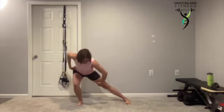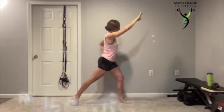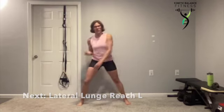As we do this into the lateral lunge, you're going to feel that stretch through the inside of that straight leg as we squeeze those glutes and pivot those feet. Nice big stretch. One more and we're going to switch sides.